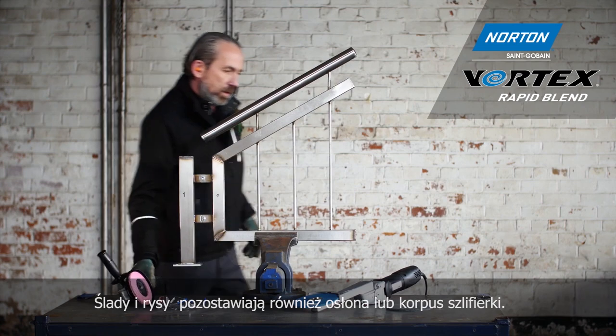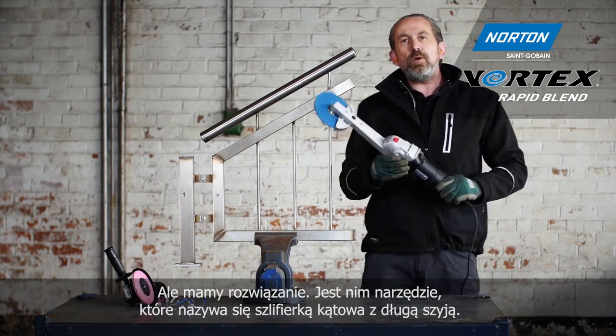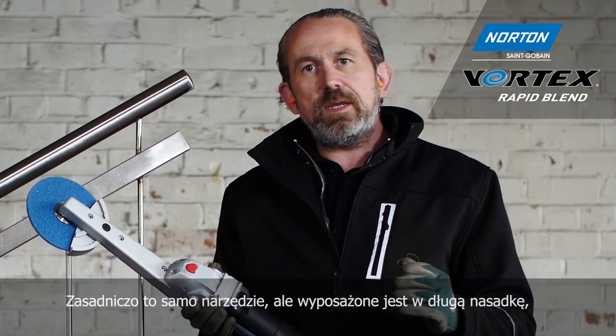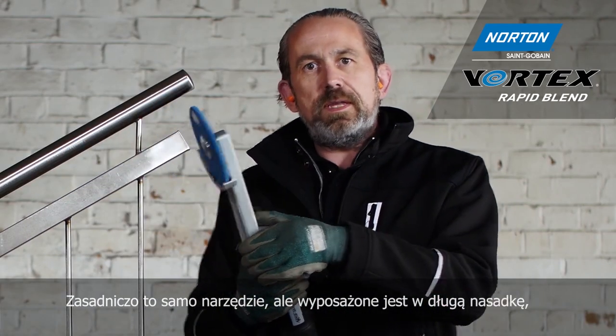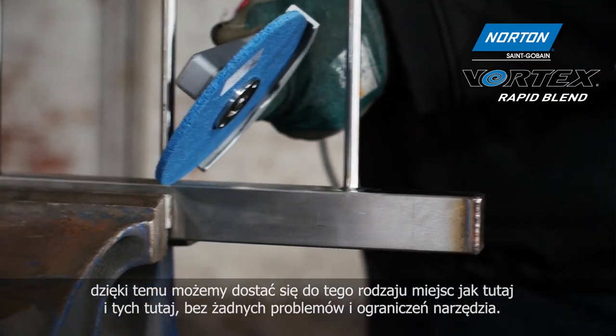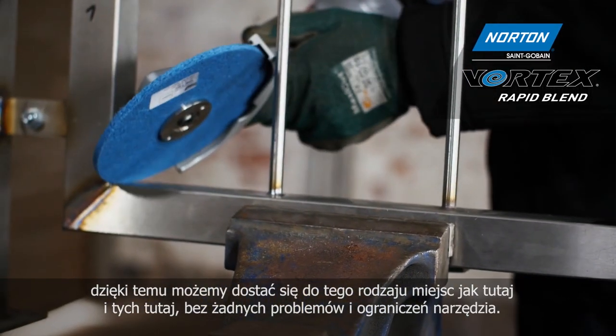Without making a mark on the steel, the guard or the body of the grinder is stopping us. So the solution for that is this tool here, which is called the long neck grinder — essentially the same angle grinder body but with a long neck attachment, enabling us to get into these kind of places here and these here without any problems or restrictions.